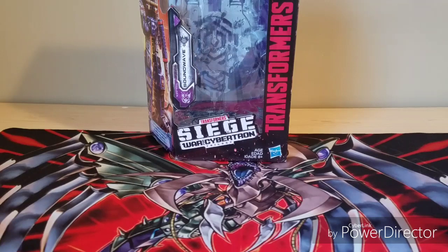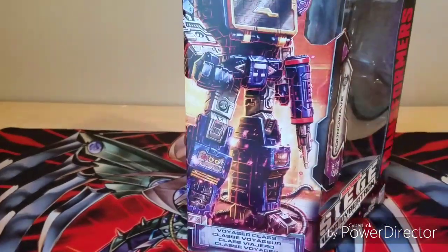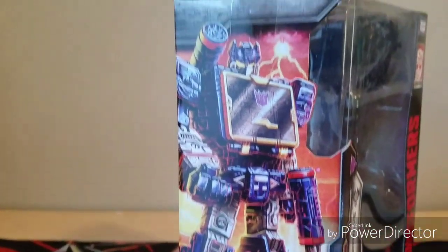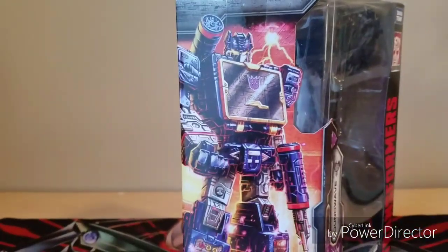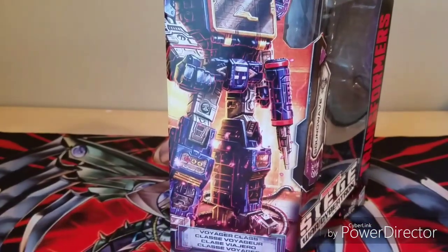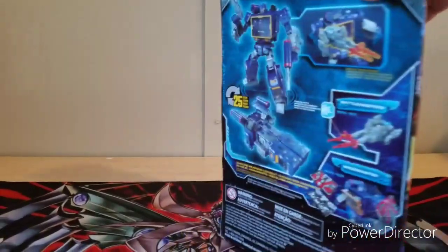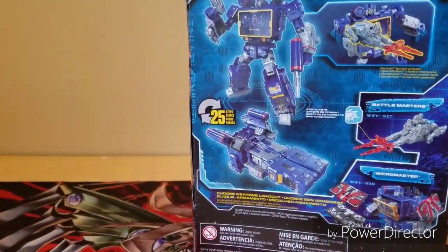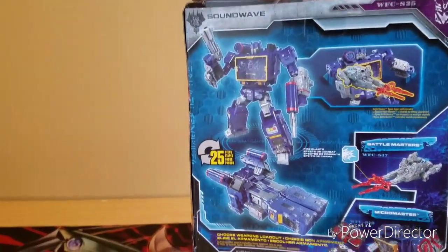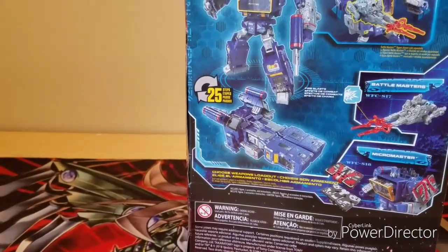Transformers Siege, War for Cybertron — Soundwave. And this is his box. Got some good artwork there. And I'm really proud of these Siege figures for stepping up the game, being a whole lot better. On the back of the box you can see his transformation — he's got 25 steps. His transformation is ass, by the way. I don't like the alt mode, but the robot mode I'll get to later.